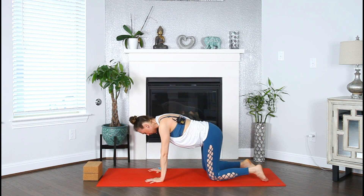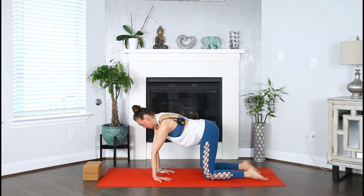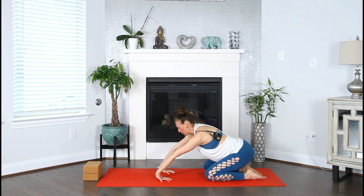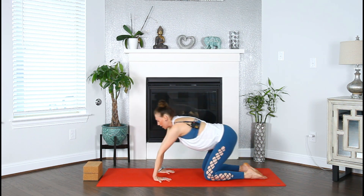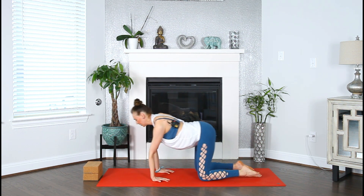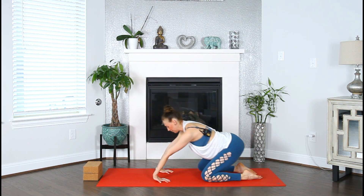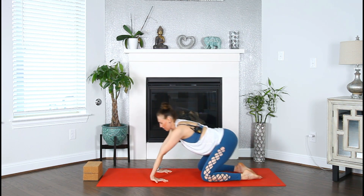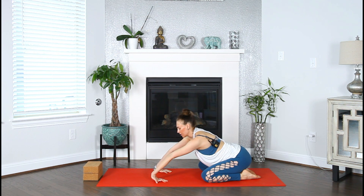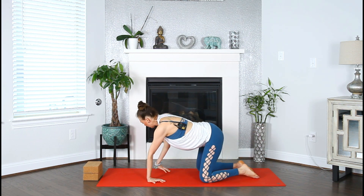Slowly roll yourself back up, extend the arms in front of you, and make your way to all fours in tabletop position — hips over your knees. Let's stretch our wrists. Pivot your fingers towards your knees, shoulders on top of the wrists, and begin to invite some movement. Drop your hips down to the heels, allow the heel of your hand to come up, then forward, bringing the shoulders over the wrists, and then sink and lift. Move with the breath — I free myself, feeling the freedom in the movement and breath.